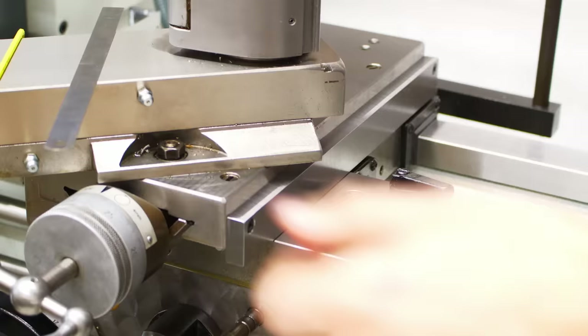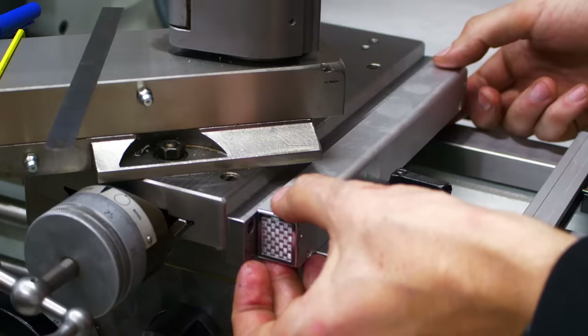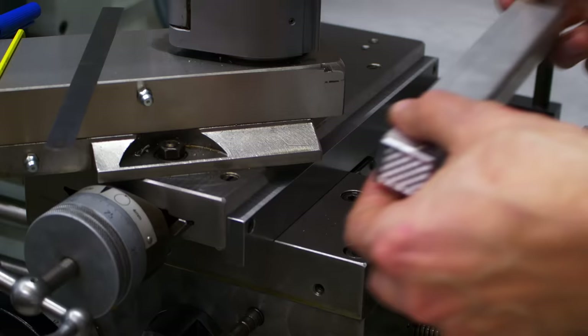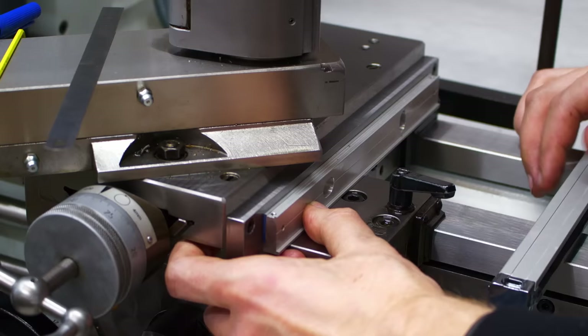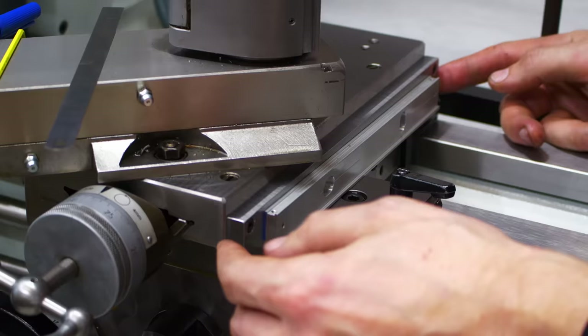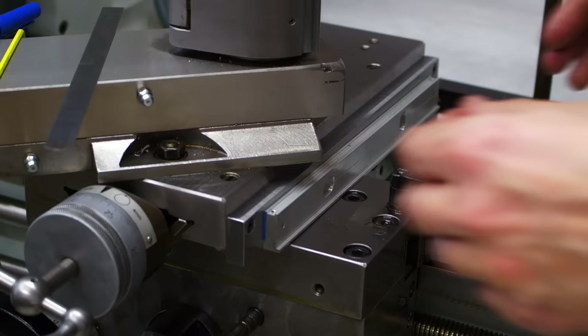Then we have the linear scale and the aluminum mounting plate. I want to use the aluminum mounting plate because that allows me to use the factory cover on top, giving the linear scale a little more protection. Also, if I have to adjust the gibs, I only have to remove the two screws holding the steel rail and the screw holding the reed head, and I can take the entire assembly off without having to deal with the cover and the scale itself — which is quite nice.